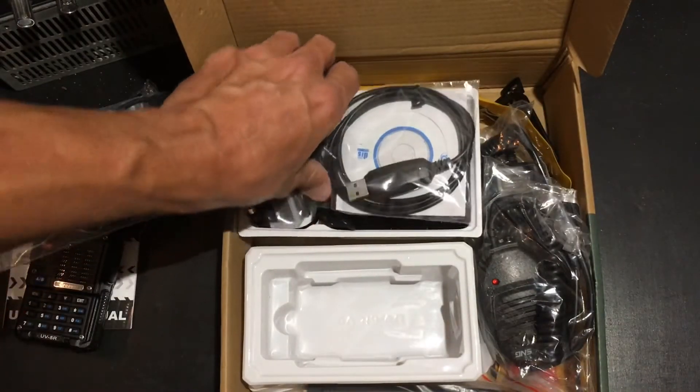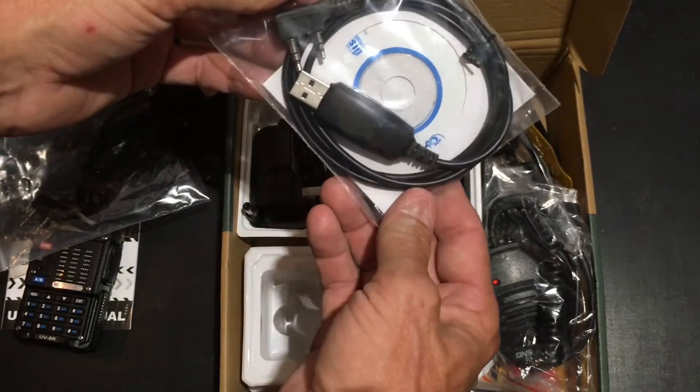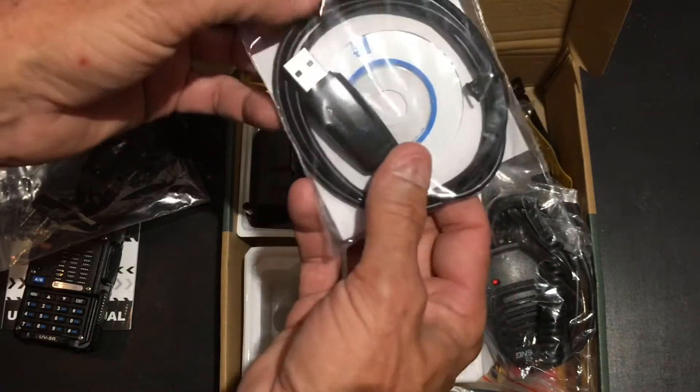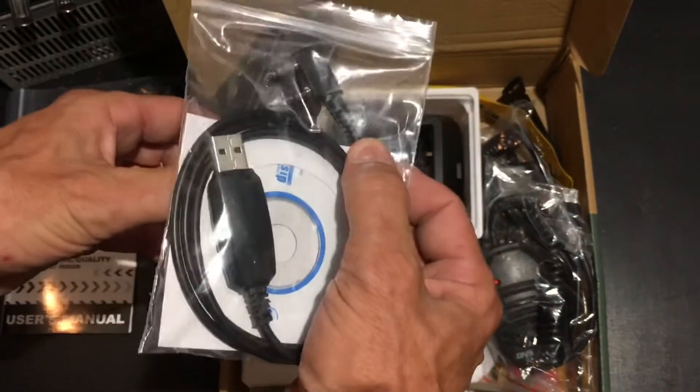It comes with the driver software disk, the USB cable, and the universal plug-in for putting inside of the radio.